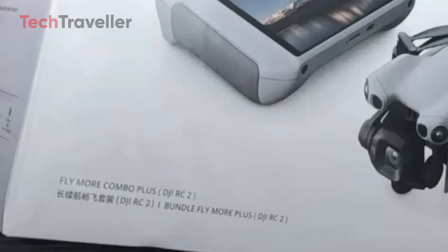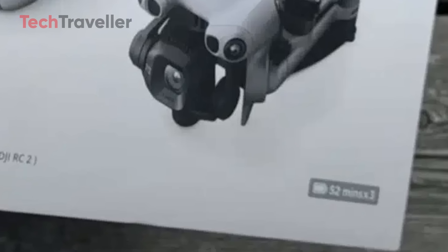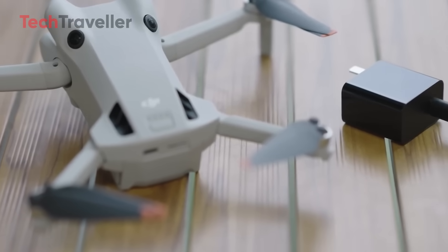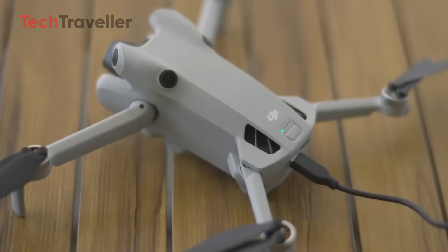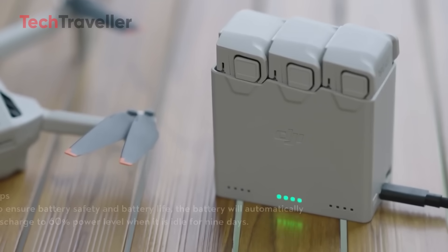The label proudly says Fly More Combo Plus DJI RC2. The front face shouts out 52 minutes by 3, which strongly suggests 3 batteries, each promising up to 52 minutes of flight under ideal conditions. Do the math — that's more than 2.5 hours of airtime in one kit.